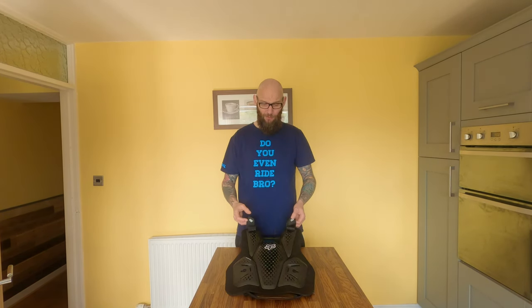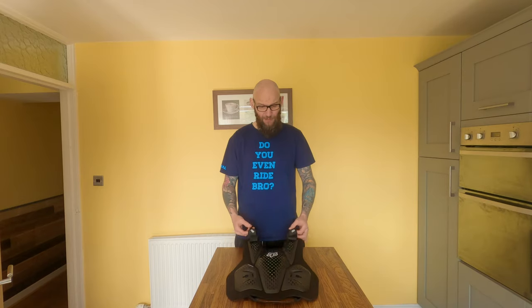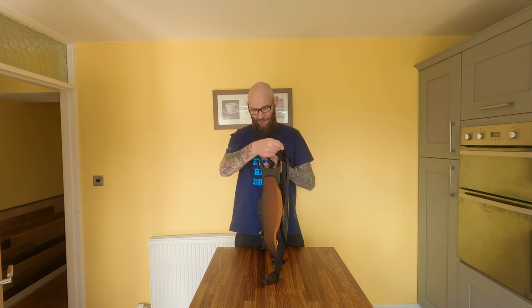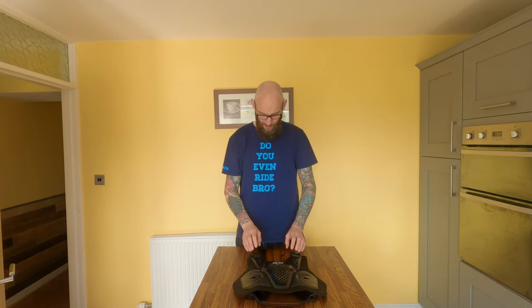Fox make great stuff — probably one of my favourite brands. I know you pay for the name a lot of the time, but they do make really good stuff, and this ticks all the boxes for me. It's lightweight, it fits well, plenty of manoeuvrability, and it gives you decent protection, which is the main thing. That's really why you're buying it. So all in all, fantastic piece of kit. I would highly recommend it to anyone that's just looking for something that's not too obtrusive.